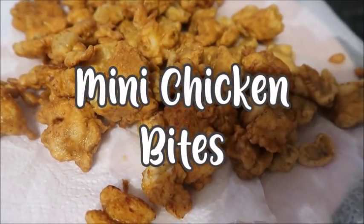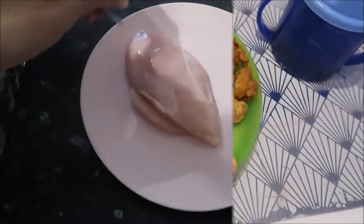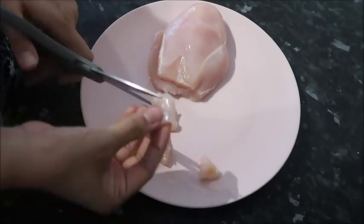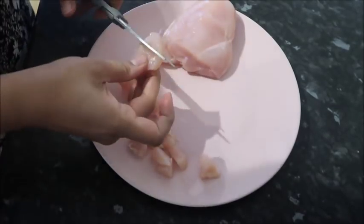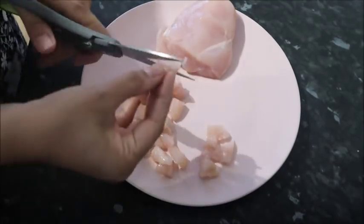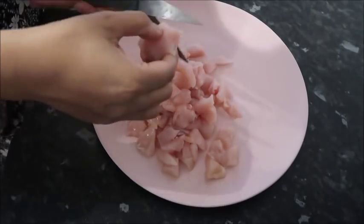Finally we have these mini chicken bites. These are really tasty and so quick to make. I've got chicken breast and I'm cutting it into tiny pieces — the smaller the better, because we're making mini chicken bites.